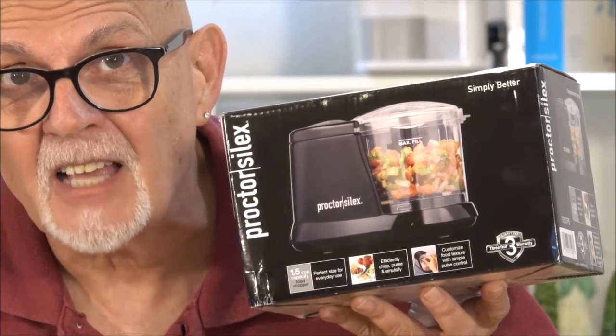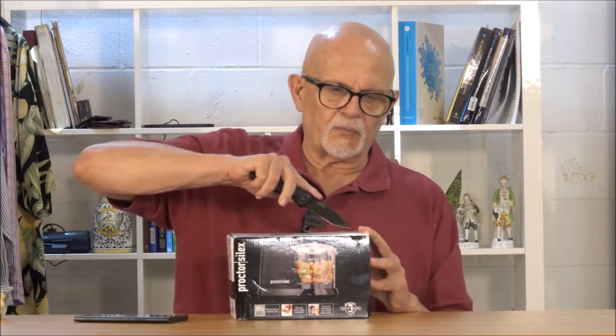This is a Proctor Silex mini chopper and this is a bowl of garlics. When I saw this, I thought to myself, this is adorable. So let me take and buy it and show it to my fans.